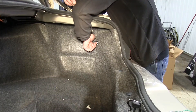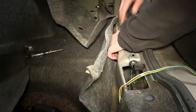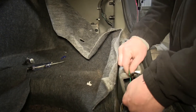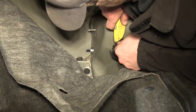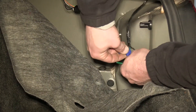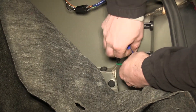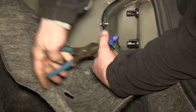Now here on the passenger side, after removing the cargo net hooks and peeling back the carpet, we'll take our green wire and route it over to the passenger side. We'll again remove the electrical tape, find the correct wire for our right turn signal brake light feed, and using the quick lock, attach our green wire from our four-pole harness to the green wire on the factory harness.